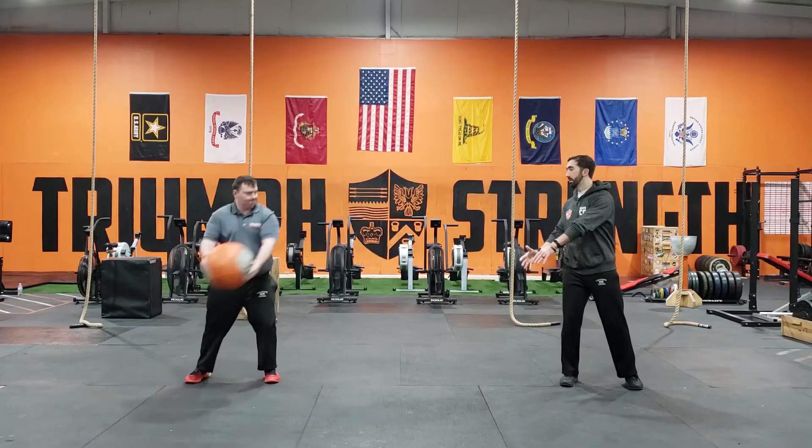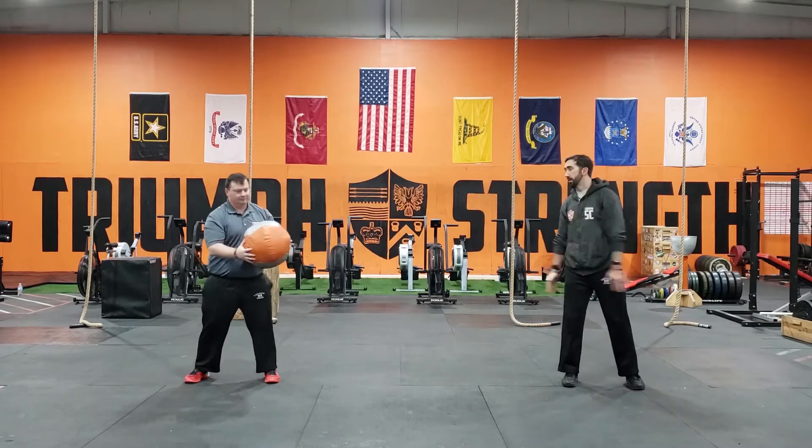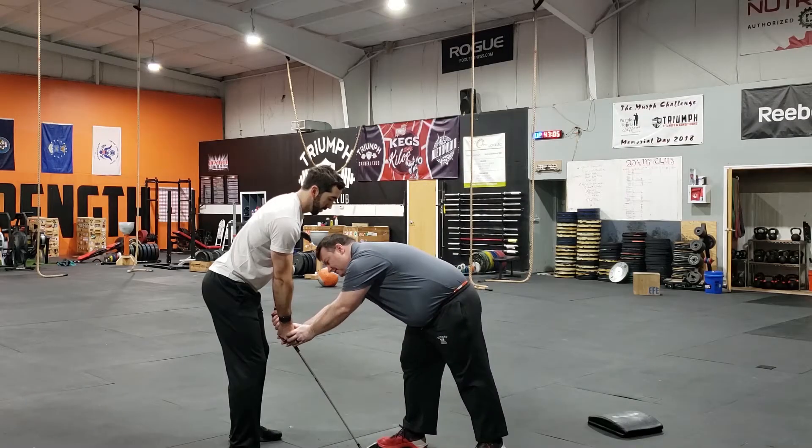Our six-week golf performance program will review all aspects of golf training to get you ready for the season. With a focus on rotational strength and corrective exercises within the swing, we'll help you hit the ball straighter and farther.